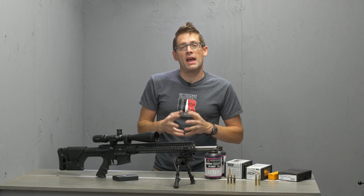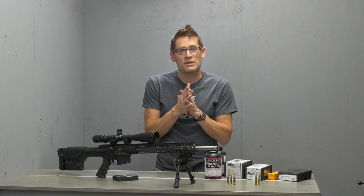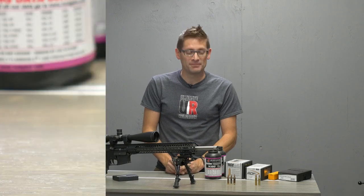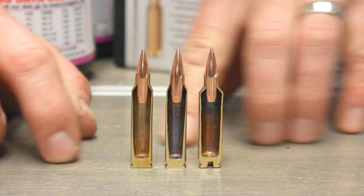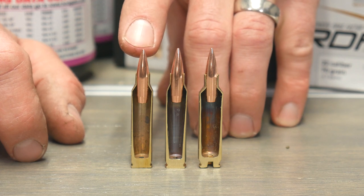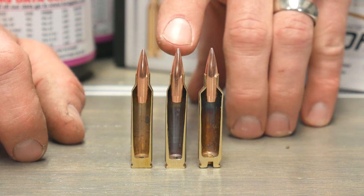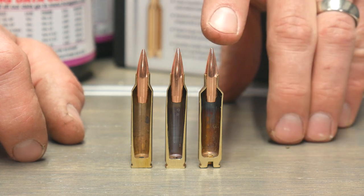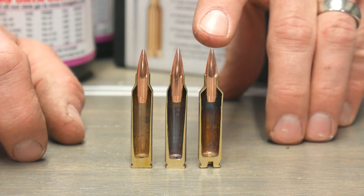Let's take a look at the cartridge and compare .22 Nosler to .223 Remington and .556 NATO. Here are cartridge cutaways I've prepared for 5.56 NATO, which has the least case capacity, .223 Remington, which has slightly more case capacity, and .22 Nosler, which has significantly more case capacity.